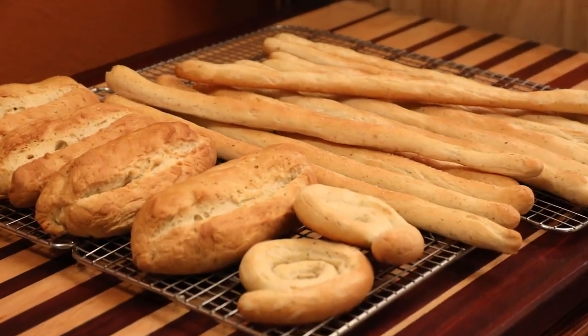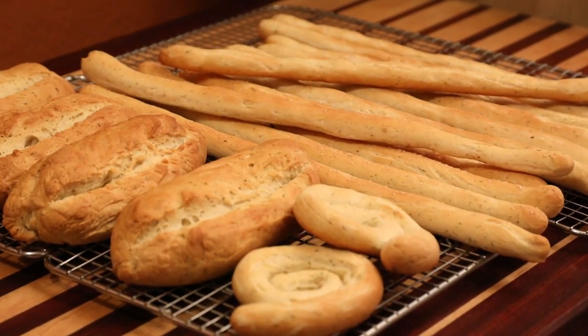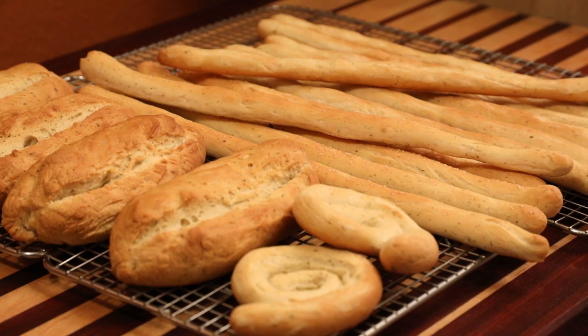Today's video is all about fun. Let's enjoy this exciting recipe that's full of flavor. Today I'm going to be making some breadsticks.